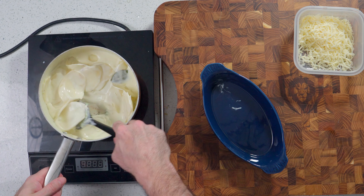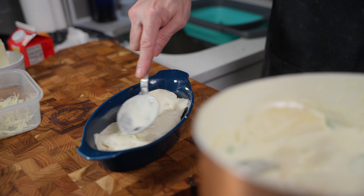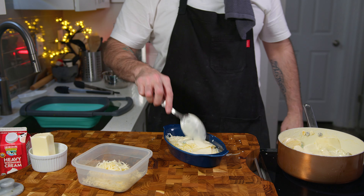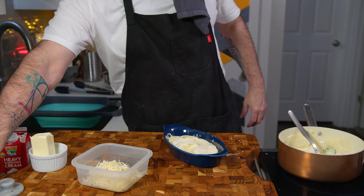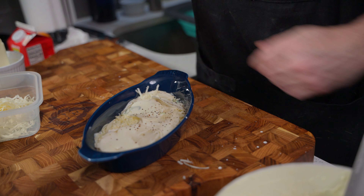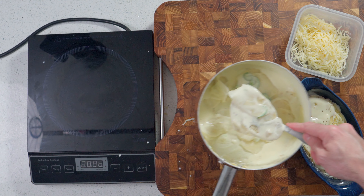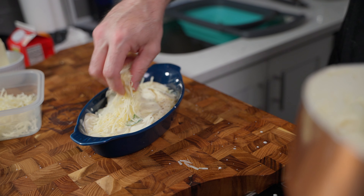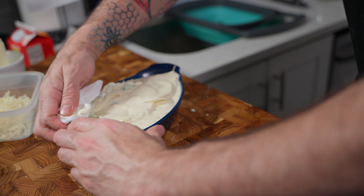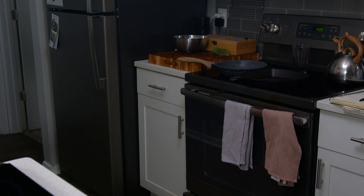It was around this time where I realized I hadn't seasoned any of this, which you should do right after the potatoes go in. So I seasoned the layer I had — potatoes and some cheese — with salt and pepper, and then proceeded to season the rest of the mixture. Then you just repeat those steps, adding more layers of potato and more layers of cheese until you've reached the top of your dish, then add the rest of your grated cheese on top. Clean up the dish so there are no sticky bits of cream on the sides, then stick it in the oven.